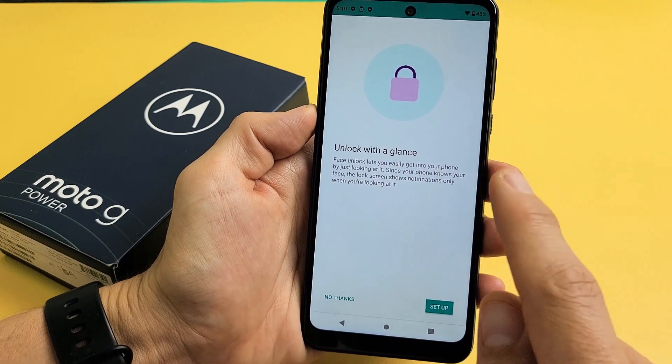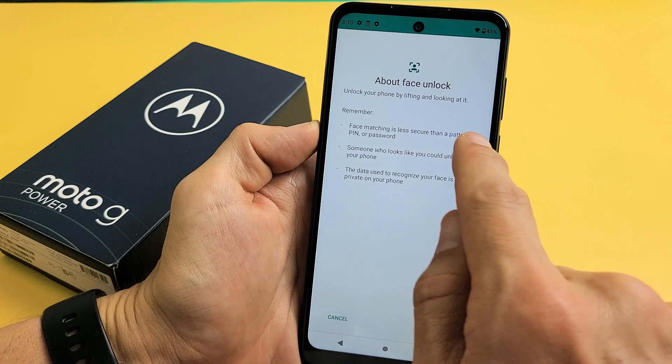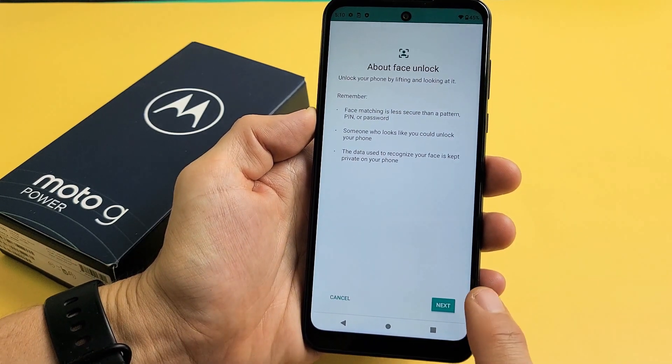Unlock with a glance. You can read through that, and as soon as you're ready we can go ahead and set up right now. Let's tap on that right there. You can read through this as well up here, and if you're ready, tap on Next.